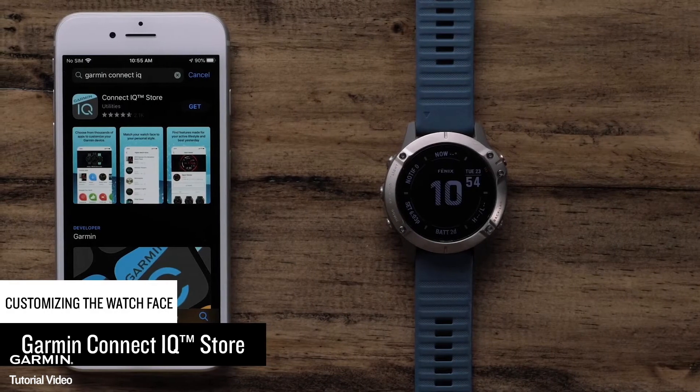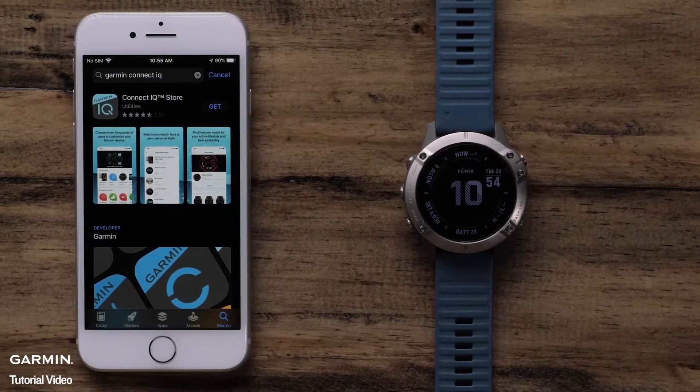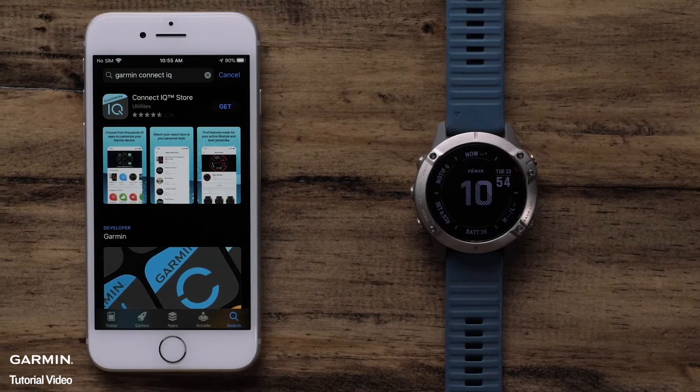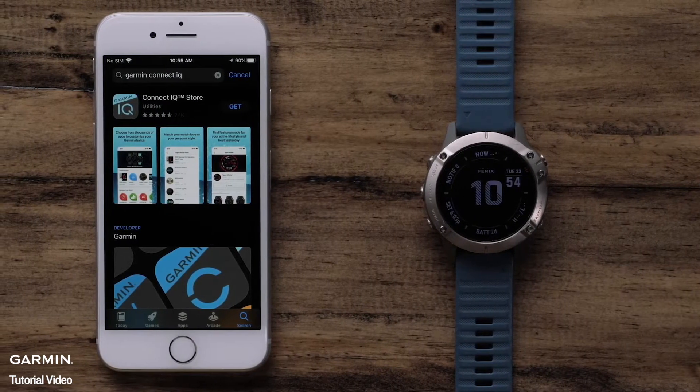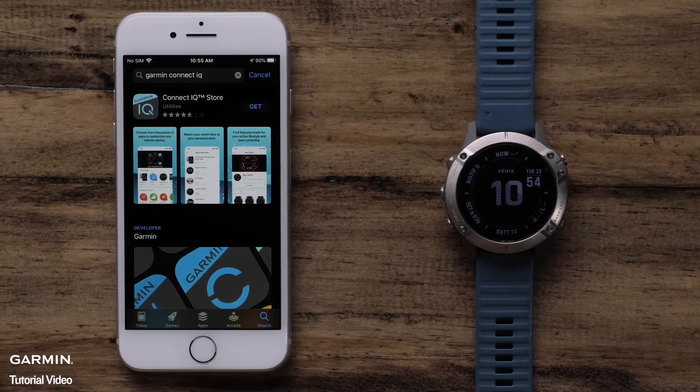First, we will cover installing watch faces from the Garmin ConnectIQ Store. ConnectIQ offers thousands of downloads for customizing your watch. To get started, make sure your watch is paired with the Garmin Connect app. Then install the Garmin ConnectIQ app to your phone.